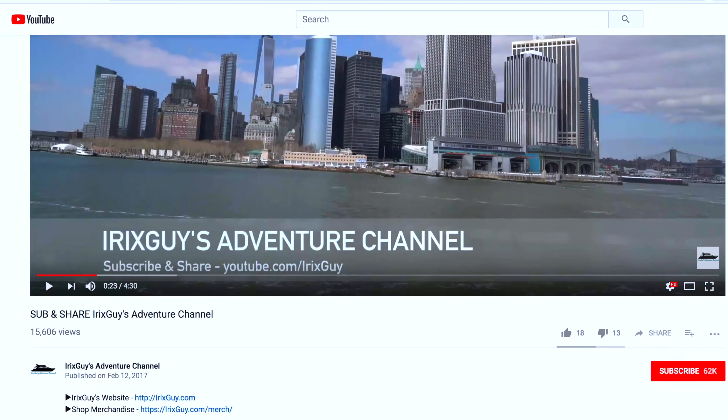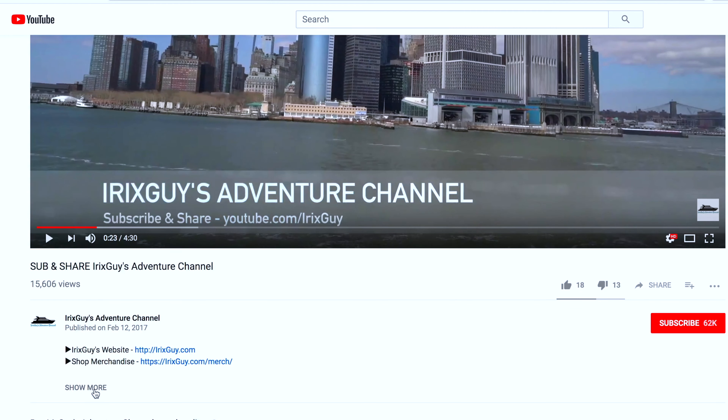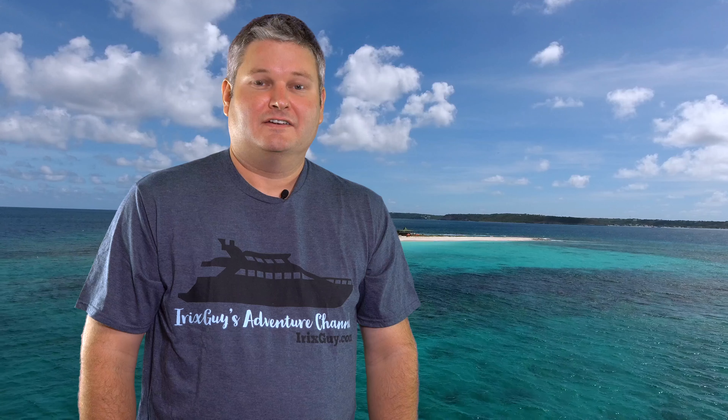Hey y'all, IrixGuy here — thanks again for your viewership. Be sure to subscribe to my channel if you haven't already and ring that bell icon to be notified whenever I post another video. If you're looking for IrixGuy's Adventure Channel merch like this t-shirt and other cool stuff, expand this video's description — you can find it all there. Y'all have a good day!